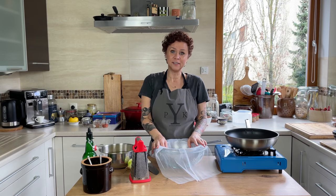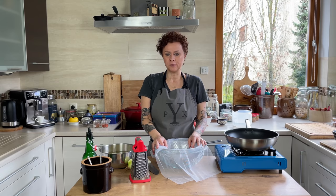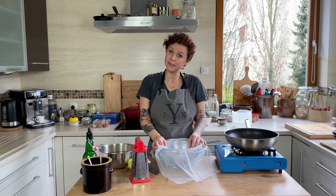Our Hungarian stew is simmering in the back. I covered it and turned it down to medium low. We want it to go for about 20-25 minutes. If you're doing a tougher meat like beef or pork, I'd go about 10-15 minutes longer. But in the meantime, we'll go on to our pancakes.